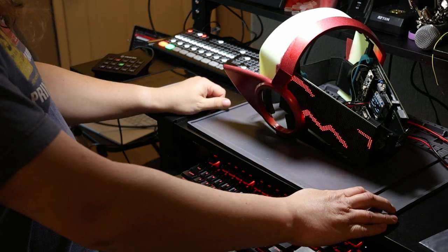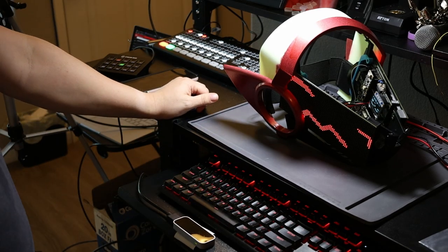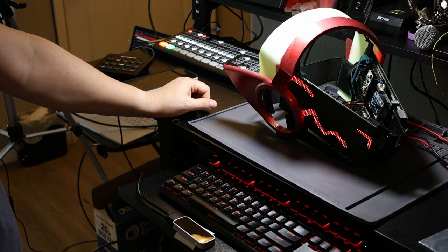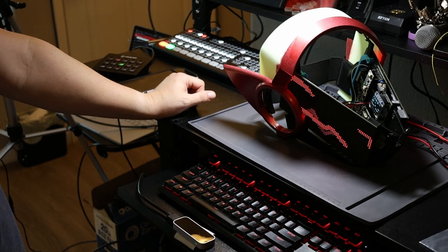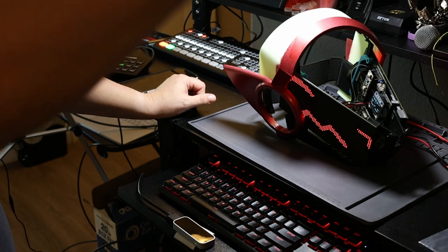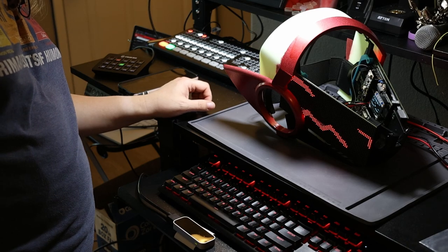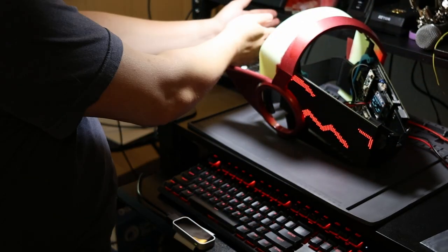Nothing has really changed with the head since the last update. I was setting it up to use here as a prop just now and it didn't want to work right off of battery power — the external screens weren't working right, and I'm not sure what was going on. I put everything up on my bench power supply and it's working fine, so maybe something's wrong with the battery.